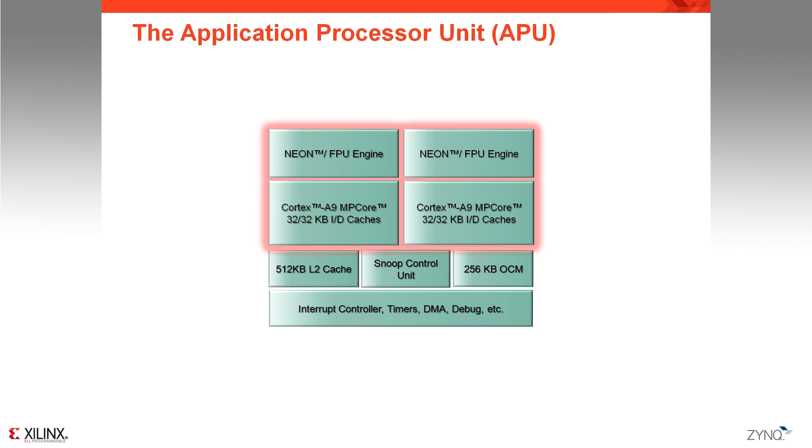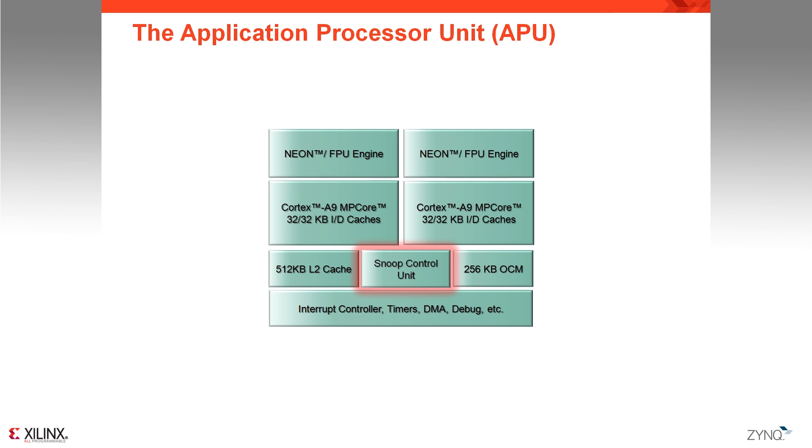Each of these cores has its own Neon engine to accelerate multimedia applications, and also its own vector floating point unit which supports single and dual precision. In order to maintain cache coherency between these two cores, you have a Snoop Control Unit that is available and connected to both cores. It is also connected to a shared, unified level 2 cache of 512 KB.